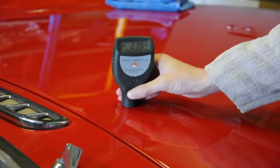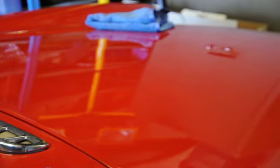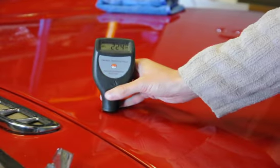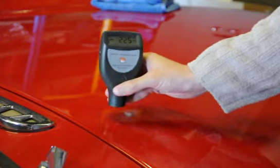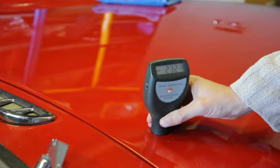So we want to be quite careful here, but the thickness is still healthier than the thin spot which is further down the bonnet. So I've got reasonable confidence in this section that it's safe to carry out a little bit of spot correction.